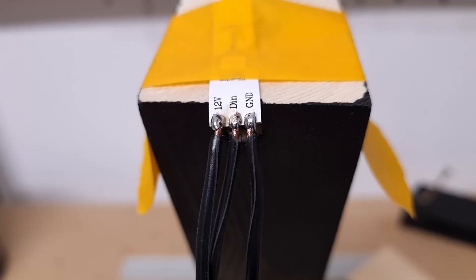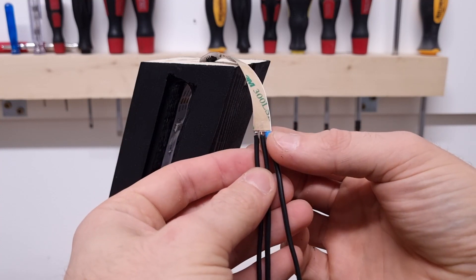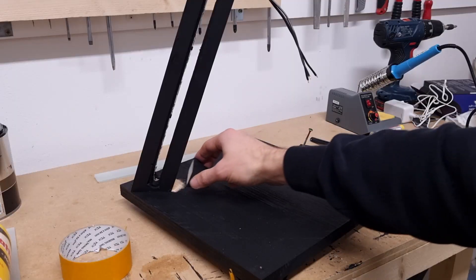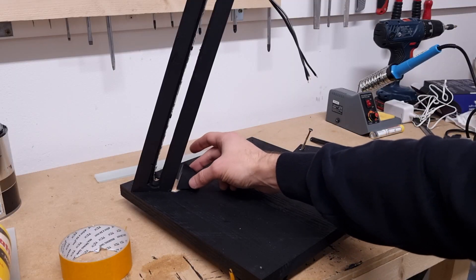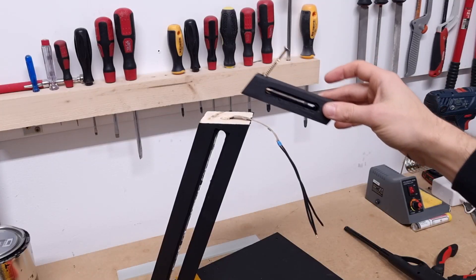They're connected! For extra safety I will be adding a little bit of shrinking tube at the top so that the copper wire is completely covered. I will also be gluing a little wooden block here in the corner to take some pressure off this joint. Now we can put the top back on, make the LED light go through it.